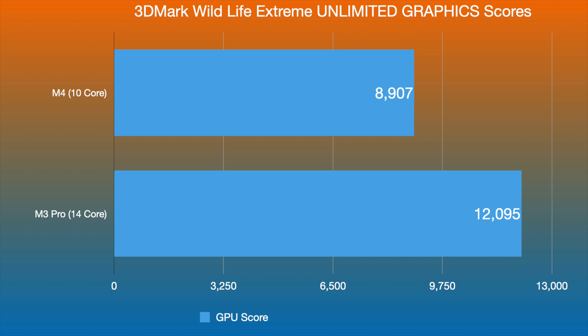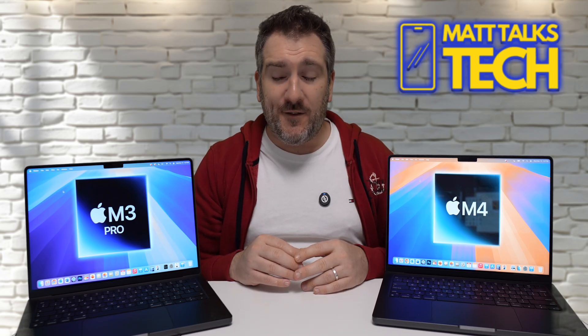In 3DMark Wildlife Extreme Unlimited, the M3 Pro with its 14-core GPU again pulls ahead — scoring 12,095 versus the M4's 8,907.